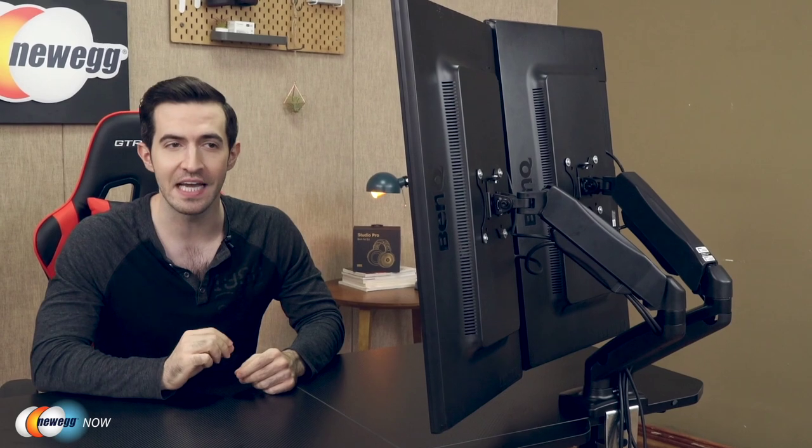The Huanuo dual arm monitor stand is a pretty universal mount. It's going to fit two 13 to 27-inch monitors with VESA mounting patterns of 75 by 75mm or 100 by 100mm. It'll securely hold two monitors each weighing between 4.4 to 14.3 pounds. Check your specs — the monitor stand will not work on glass or particle board tables. The monitor stand can be fixed via C-clamp, fitting desks with a thickness up to 3.26 inches, and it can also be mounted through a grommet mounting hole in the desk, fitting desks with thickness up to 3.4 inches.